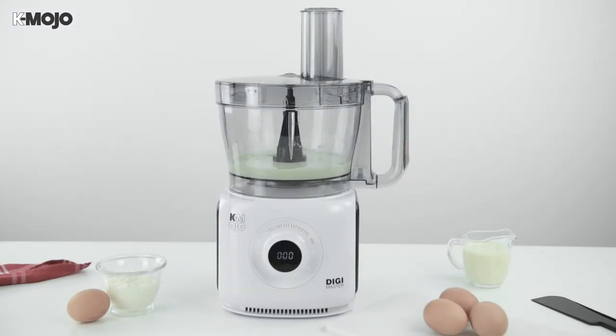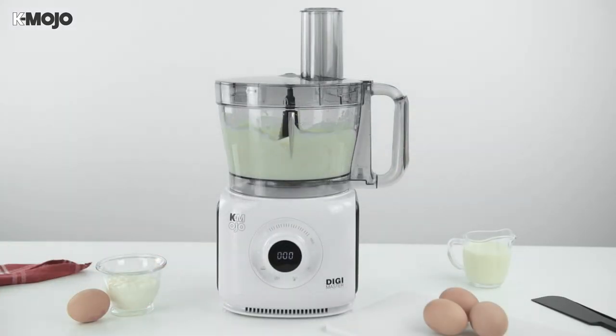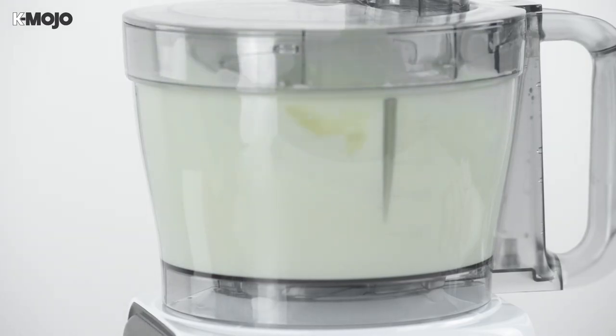Add your ingredients beforehand if required. Select your speed using the digital switch panel and run the product for around 30 seconds before checking the results and continuing as needed.